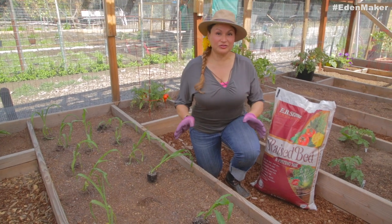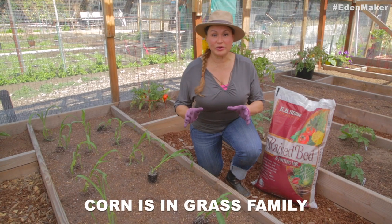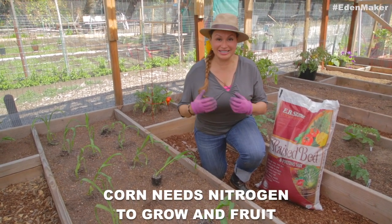When it comes to soil selection for corn, you've got to be very picky. Corn is very hungry — it wants lots of nutrients from the grass family, so it needs a lot of nitrogen.